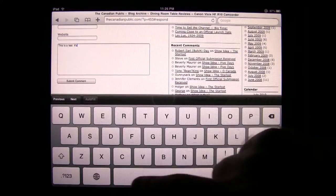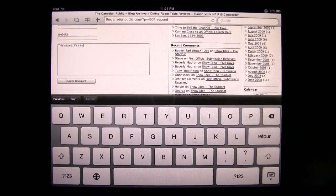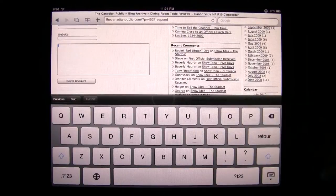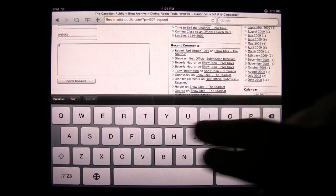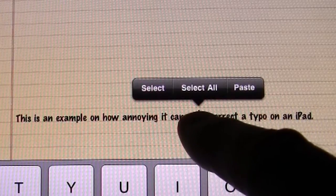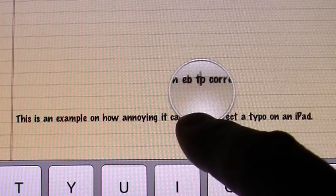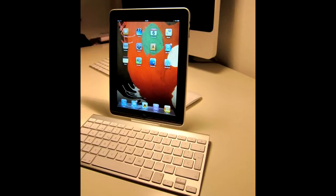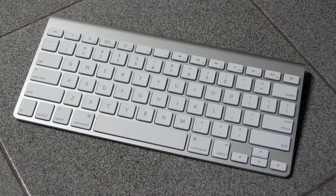The on-screen keyboard's excellent ease of use is ruined by its lack of frequently used keys on the primary keyboard layout, forcing you to switch over to the secondary layout just to add something as simple as, for example, an apostrophe. The keyboard layout is also missing a delete key and a set of arrow keys, forcing you to move the cursor with your finger. External keyboards both wired and wireless are supported, but that would mean one more thing to carry around with you.